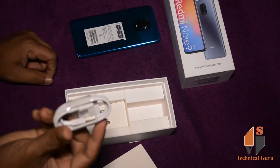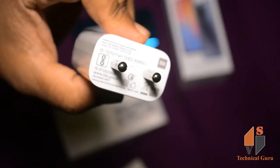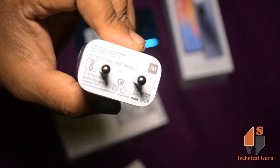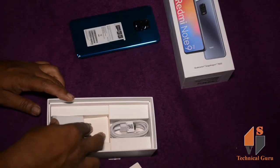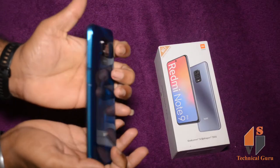It has a USB cable in the box. It has a charger. It has a 3A fast charging.